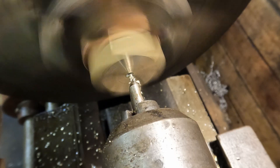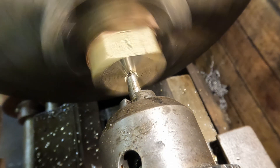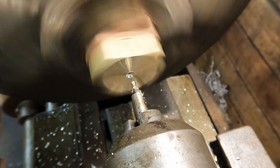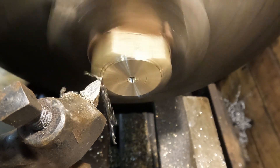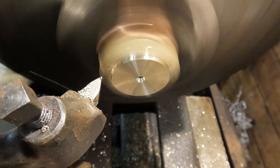Once we have a square block we can move on to the lathe and face one end. I need to machine a short diameter here because the position of the thread is critical relative to it. A hole will be drilled and tapped through the centre later on so I drilled the centre hole at this stage so it can easily be relocated later.